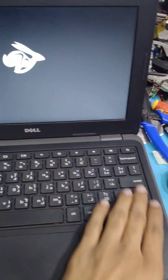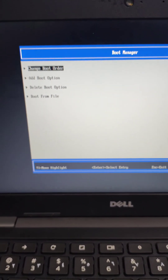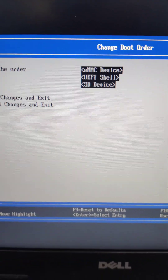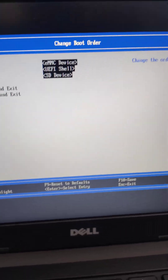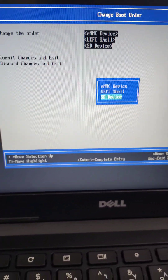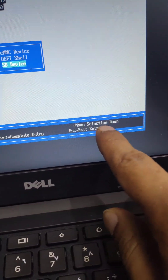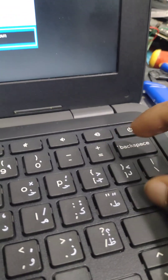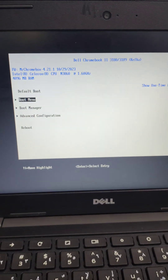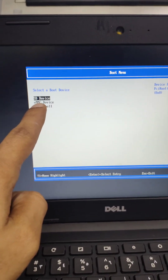Power on the Chromebook and enter the BIOS boot settings. Press Escape when powering on to access the BIOS. Set the first boot priority to the SD card — move the SD device mode to the top. Once you change the priority to the SD card, it will automatically boot from the SD card.